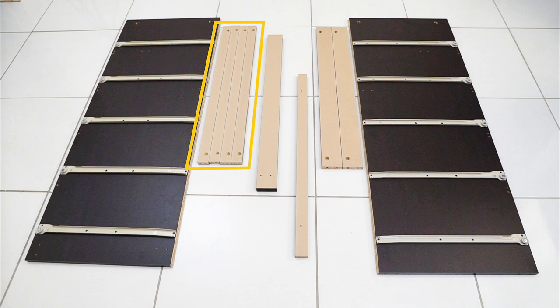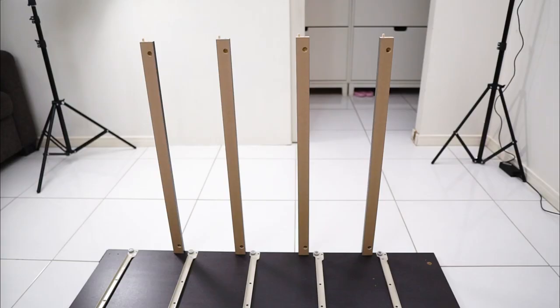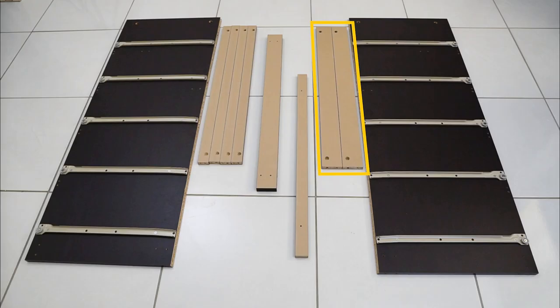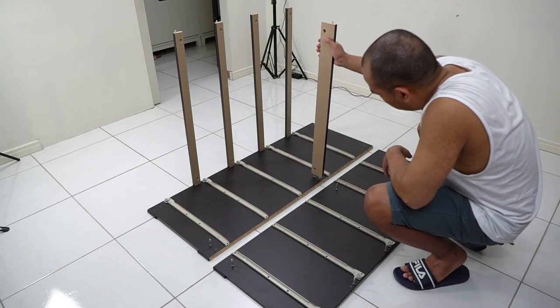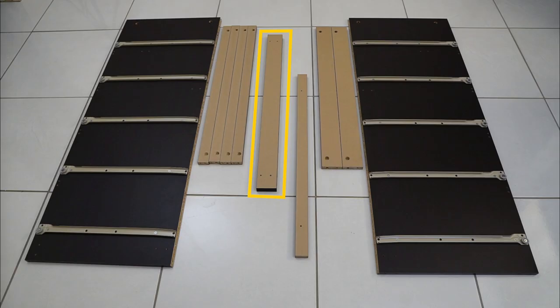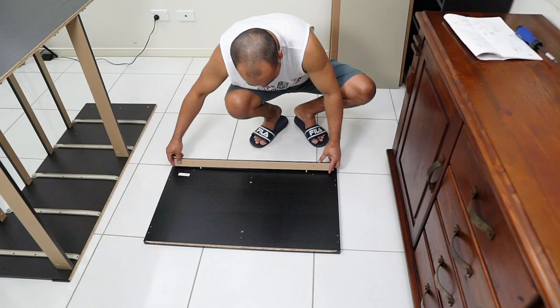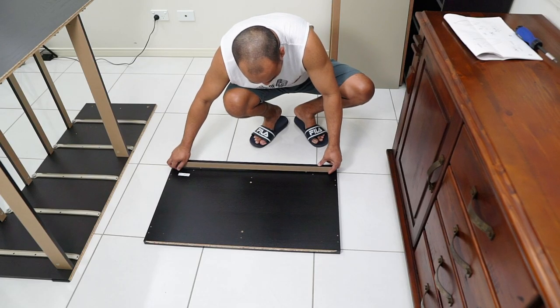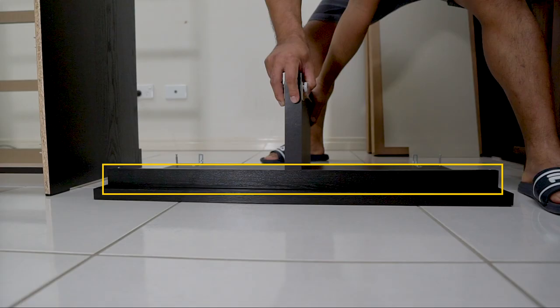Next are four pieces intended to form the front railings that hide the gap between the drawers. Two identical big pieces of wood form the back support to hold the two side walls. Another part is the big piece which is the bottom rail, and a smaller one for the top rail, which will be assembled together with the top cover of the chest.